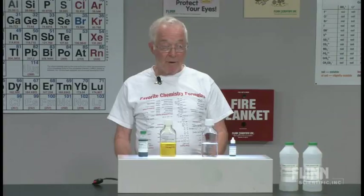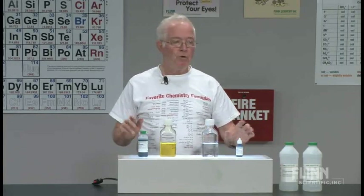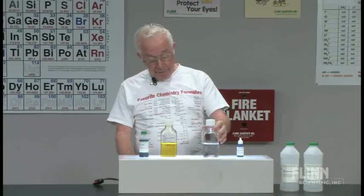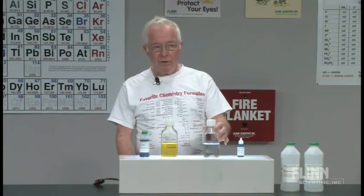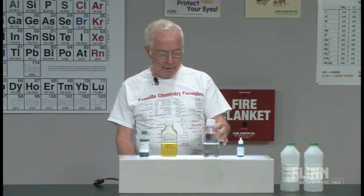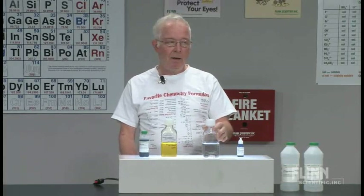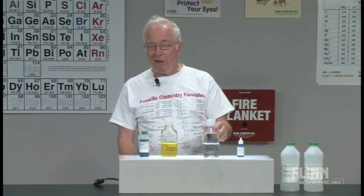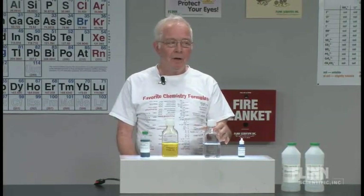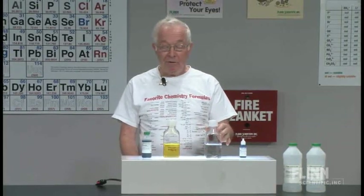I asked my class — without telling them anything of what you just heard, this is the way I start with my class. I hold up this bottle and I ask the students: what color is the liquid in this bottle? And they say colorless. Some of them will say clear, and if they do I tell them: clear is not a color. Clear is transparent. It might be clear and colorless, but clear by itself is not a color.